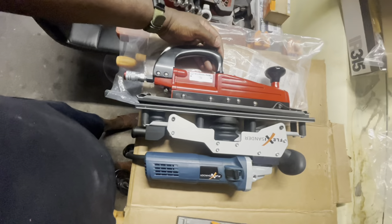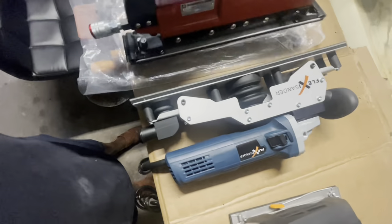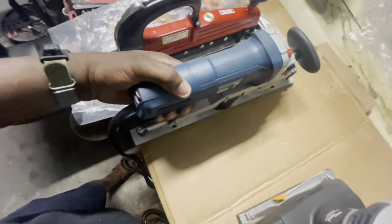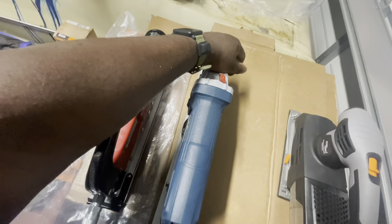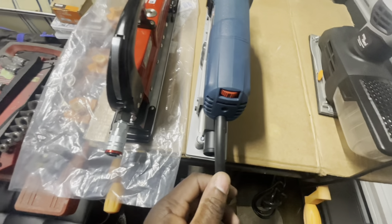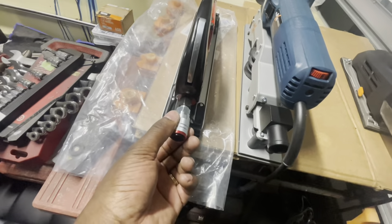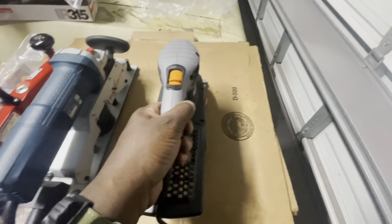Now placing them side by side, you can see they have the same length and also the same width — they kind of look similar to each other but they do have their differences. The knobs here, as you can see, the corded electrical Flexi Sander has a much bigger knob which offers a bit more comfort for the person with the larger hand.